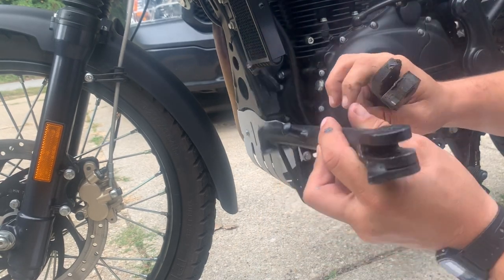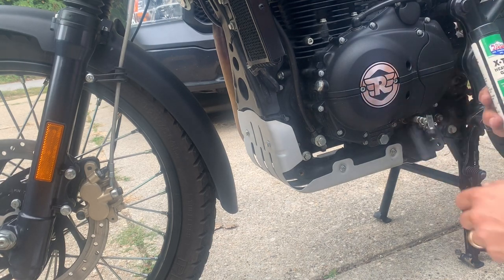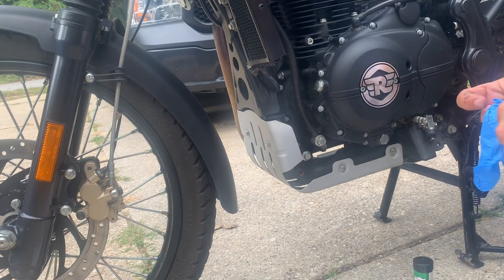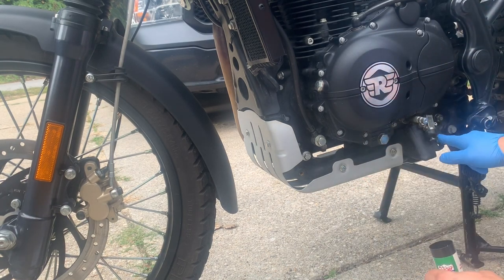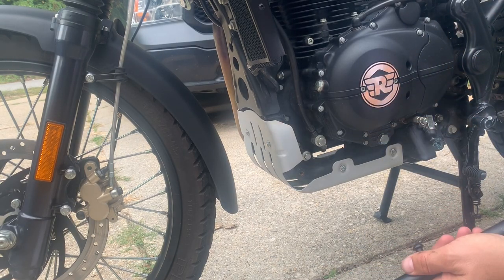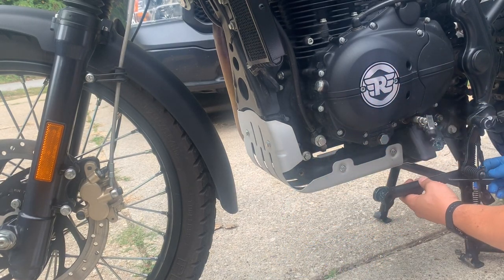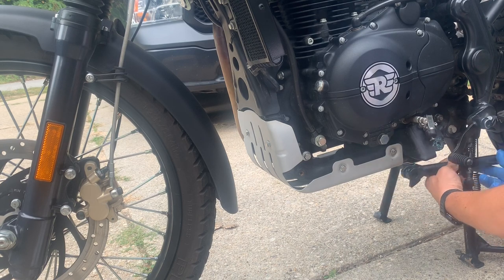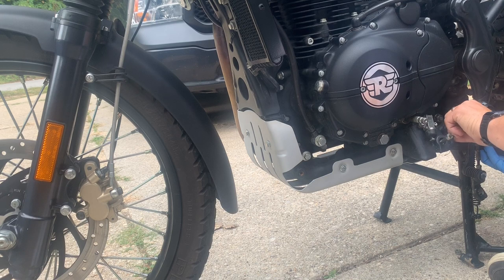I notice there's some grease in there already. I'm back with some grease — got some Lucas Oil Products heavy-duty grease. I've got a glove; I really don't care to get my hands super dirty. Reinserting now. There it is. Plenty of grease on this bolt already.